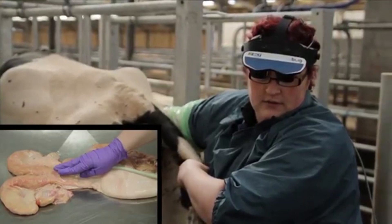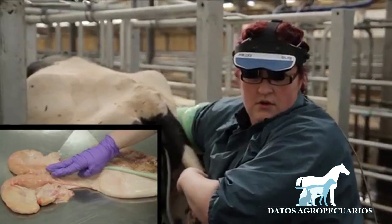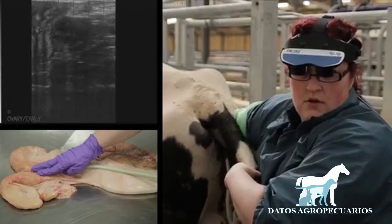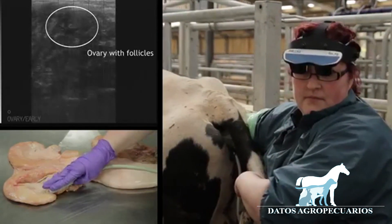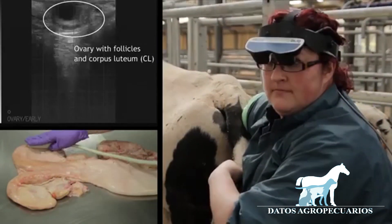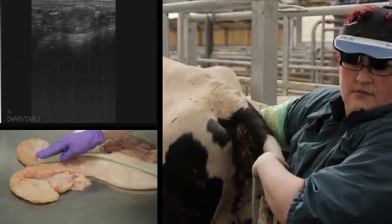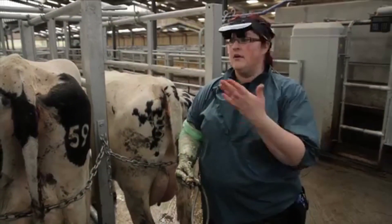Ensure you have good contact. Come to the body of the uterus, travel up one uterine horn up to the ovary, then come back down to the body of the uterus, up the other uterine horn, and evaluate the ovary on that side. Back to the body, and then out once more. This is the process that we follow to examine the reproductive tract using ultrasound in these cows.